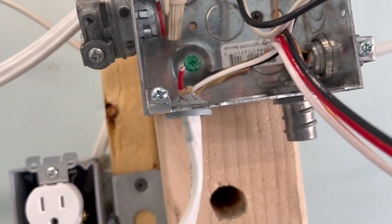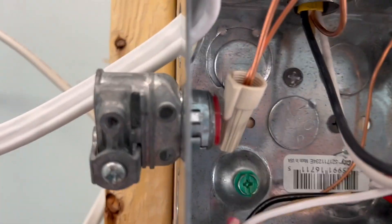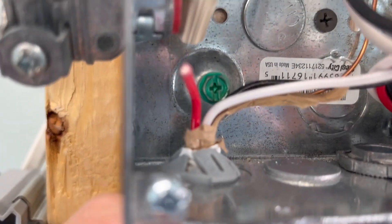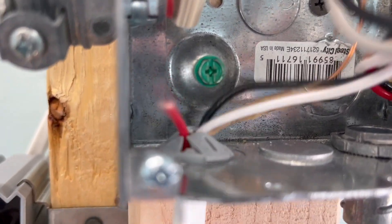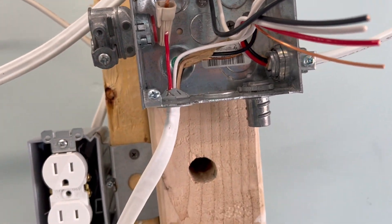Also, if you look at this connector, it's a great connector, but when you try to put anything more than a 14-2 in it, it's got its flaws. You're pushing up on it and the wires just don't come through. It never really holds on and can pull back through. So that's the downfall of that type of connector.